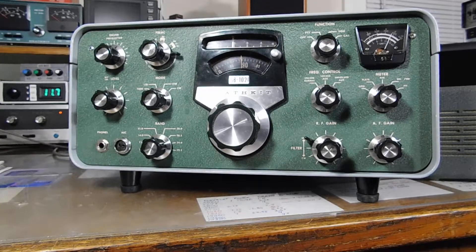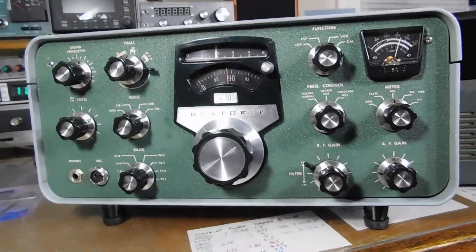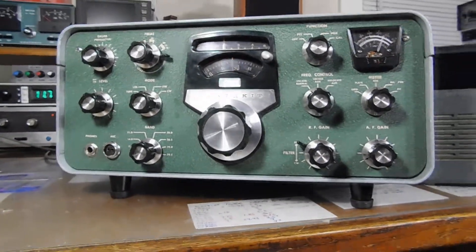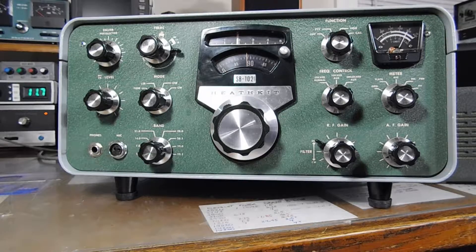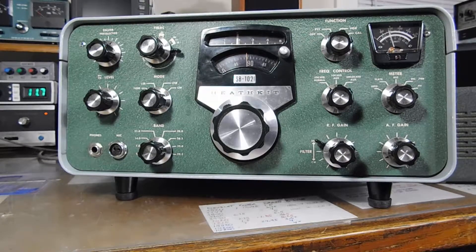Anyway, that's the Heathkit SB-102. It cost about $400 in the early 70s, compared to like $250 for the HW-101 — so pretty deluxe. The only complaint I've got is, once again like the HW-101, they didn't think enough about the CW operator to include an RIT. So back in those days especially, you're still kind of chasing each other around the band at times. No RIT — but other than that, it's pretty nice. That's the SB-102 — a pretty nice old rig, a real nice transceiver. Keep on tinkering.